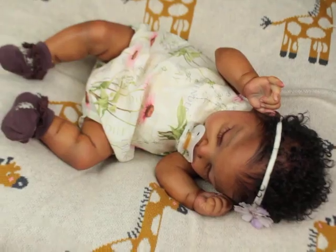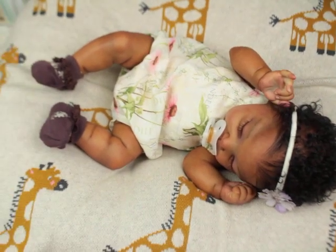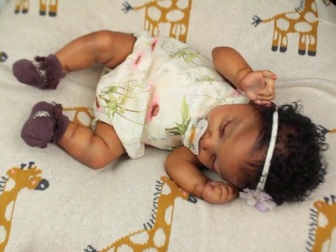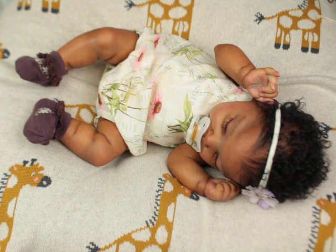Alright guys, this is a short video. Thanks for watching! Let me know in the comments what your favorite RealBorn is, and we'll talk later. Bye bye!